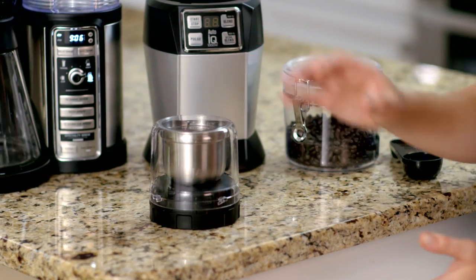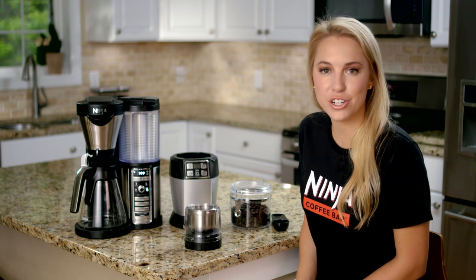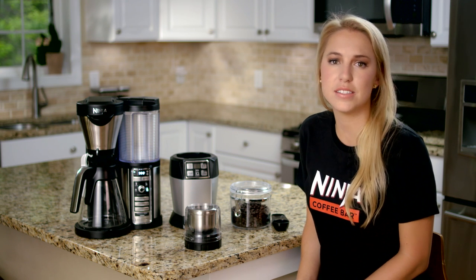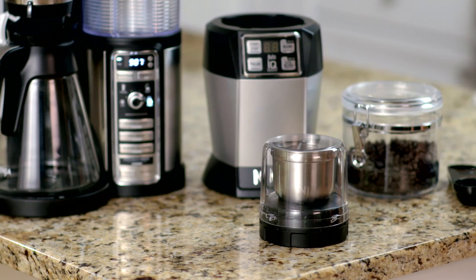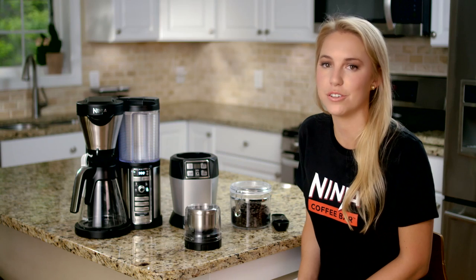When making a classic, rich, over ice or specialty brew in my Ninja Coffee Bar, I like to use a medium grind. However, if you find this taste is a little too strong, grind for a little less time to achieve a coarser grind and milder taste.